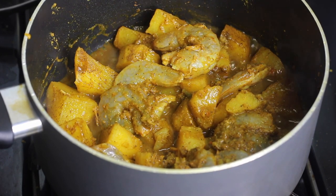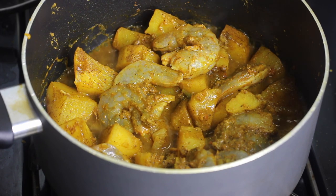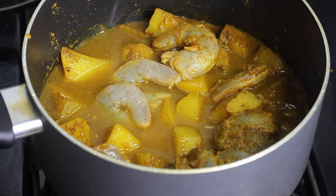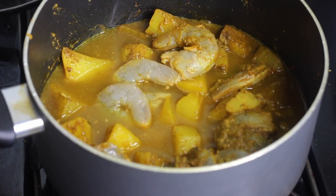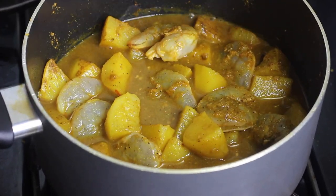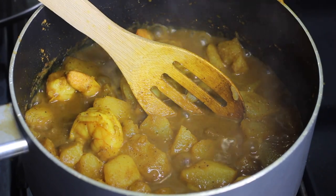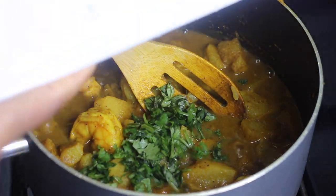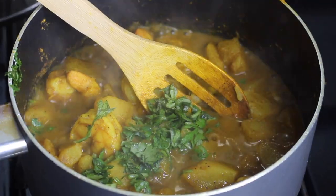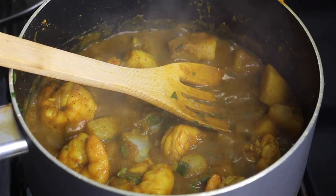Let the shrimp cook for about four minutes until they turn pink. The last step is to add in some freshly chopped cilantro. Make sure you taste the sauce and shrimp to check for enough salt and that the seasonings are right. I like to end any stewed or curried meat by adding in some fresh cilantro or sometimes fresh parsley — it adds a nice kick. If you want, you can also smash some of the potatoes to thicken up the sauce a little bit.